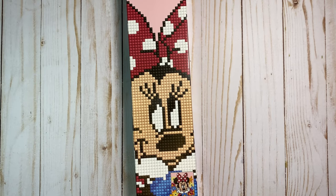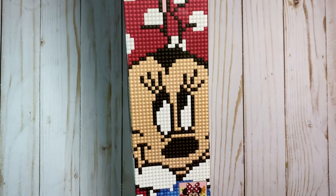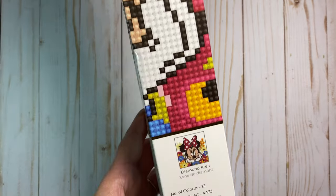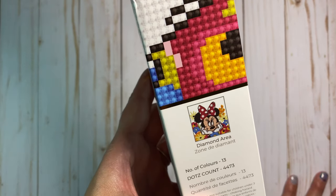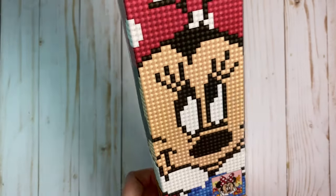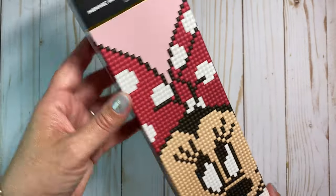So let's get started with unboxing our kit. This is the Minnie Mouse kit that I purchased at Hobby Lobby, and this is available in many other craft stores and online. This is a rather easy one — not the smallest, but easy because it is not a full drill, what they call a full drill of diamond area. So you see from this that the background here that is white does not get drills. By drills, I mean the small beads that we'll be applying.